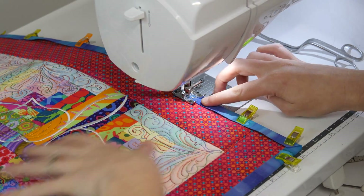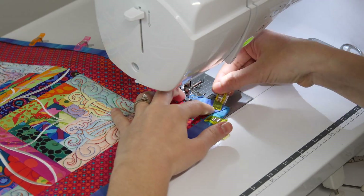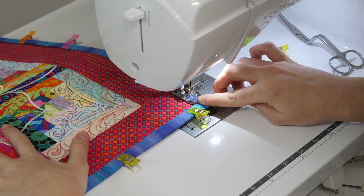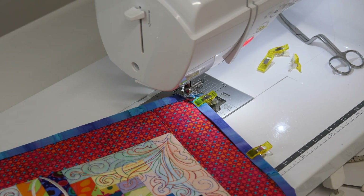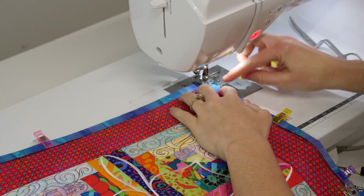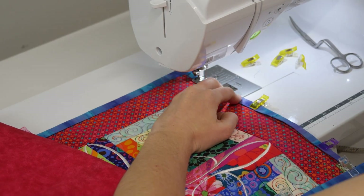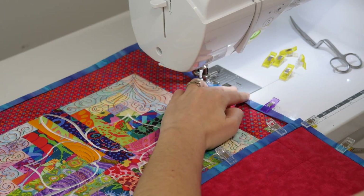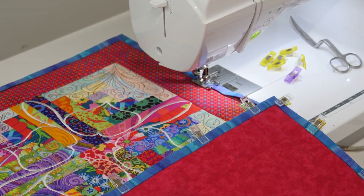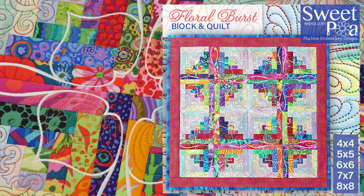Using your sewing machine, top stitch the binding to the quilt. When you reach the first corner, leave your needle down, rotate the quilt and then continue stitching. We suggest matching the top thread colour to the colour of the binding, or you can use an invisible thread, and match the bobbin thread colour to the backing fabric. Continue stitching your way around the quilt, and there you have it - your beautiful quilt is now complete. Thank you for joining in on this month's Sew Along everyone, we can't wait to see all of your creative projects. We'll see you next time.